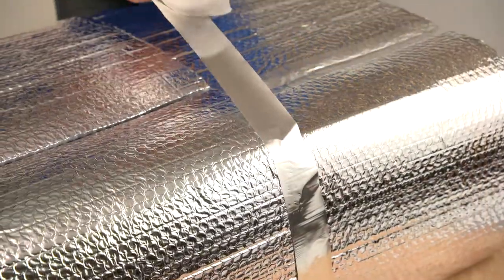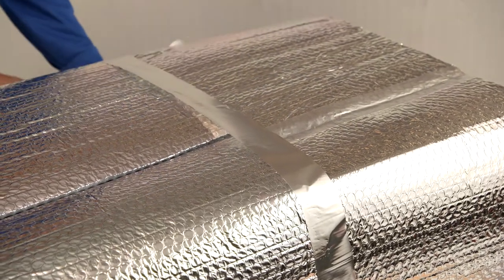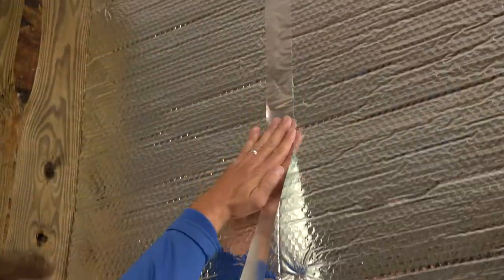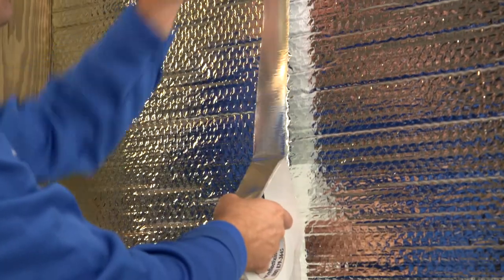Another common DIY use for the foil tape is for the seaming of the R-6.0 or R-4.2 HVAC duct applications. There are also applications where the product might contribute to a more finished look, as in a workshop or storage area.